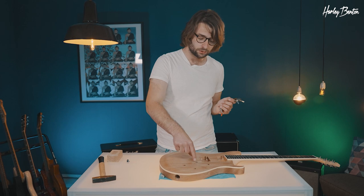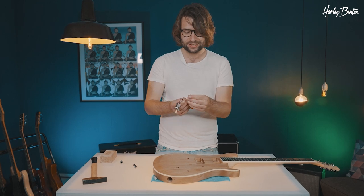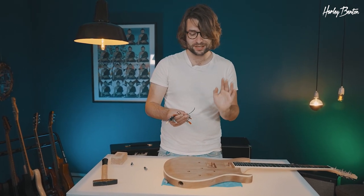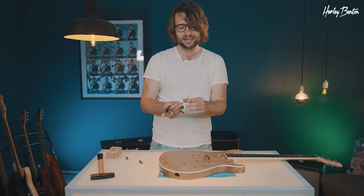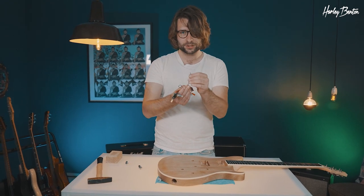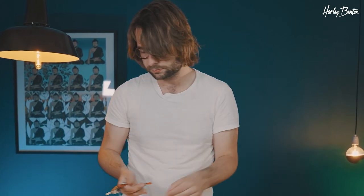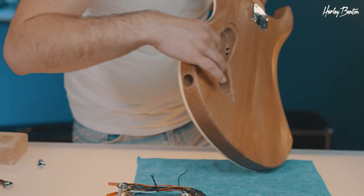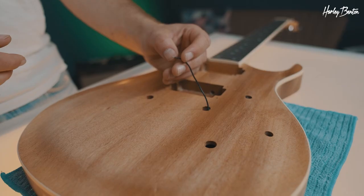Now it's time to install the studs for our bridge — and for me, this is the most important part. Please do not forget to get your bridge wire installed, otherwise your guitar will hum like crazy. I think it's one of the most common mistakes when building DIY kits. That's the black single wire — you can see we have a super tiny hole where we will install it.